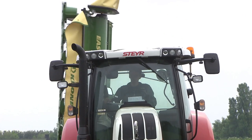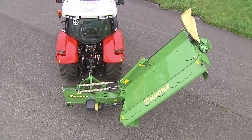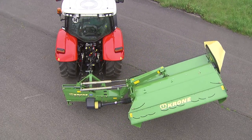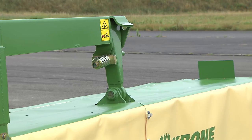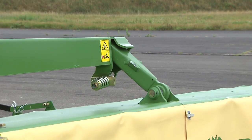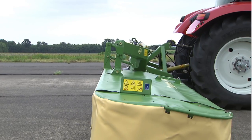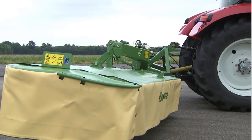Krone disc mowers offer plenty of innovative solutions that make farmers' lives easier and their work more profitable. EasyCut is protected by a break-back pin. As this pin is triggered, the mower swings up and to the rear, making obstacles less dangerous.